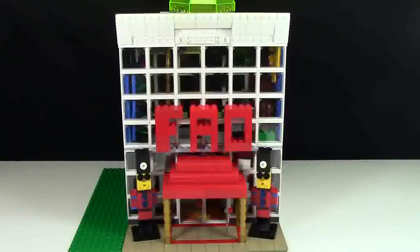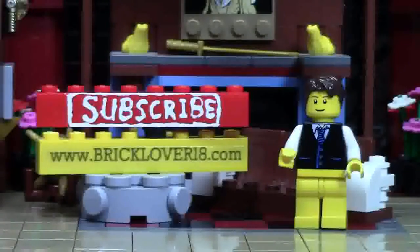Thank you so much for watching this MOC video of my new FAO Schwarz LEGO MOC. I'm very proud of this MOC. This took me several hours to complete using a lot of new pieces I got from my LEGO store haul, which can be found in the cards. I just think this is a really neat MOC and I'm really happy with how it turned out.